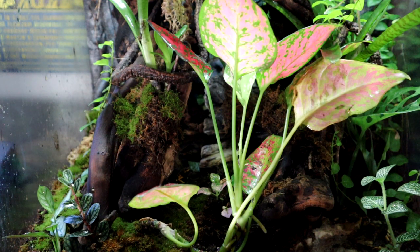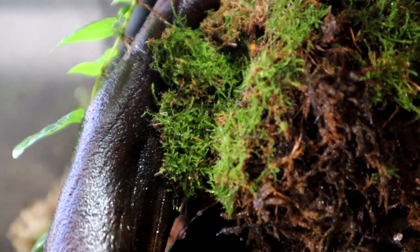This is my 40-gallon vivarium and as you can see I do have a good amount of moss in here that's nice and green, and it's been living here for quite some time. So the first thing you want to do to grow good healthy lush moss is to get good moss.